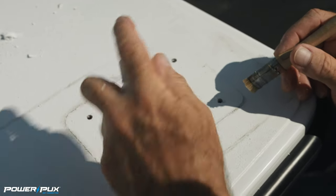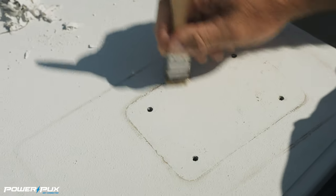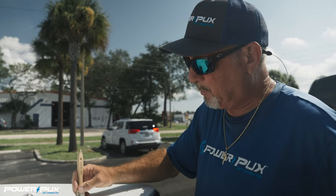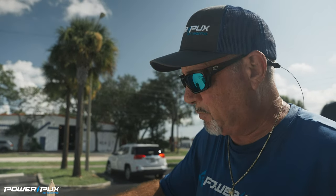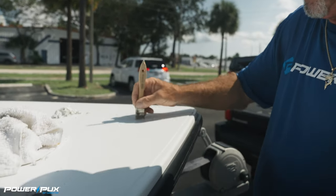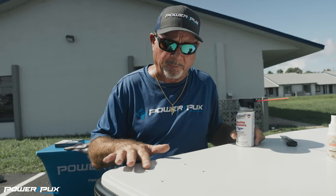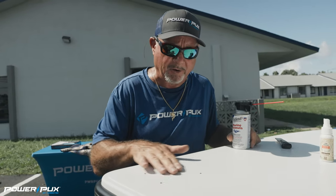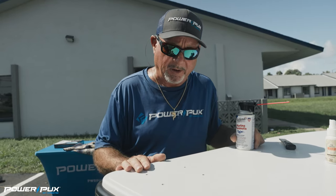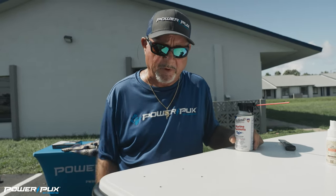We're using a little bit of denatured alcohol here — something mild. It's important not to push too hard or these bristles will fold over and the tips won't get down there and do their job. As you can see, the D-bond helped us loosen up all the caulking that was holding that puck down and allowed us to clean it up without damaging the non-skid. It's very important to try not to damage that non-skid.